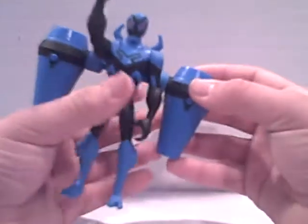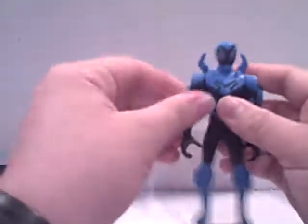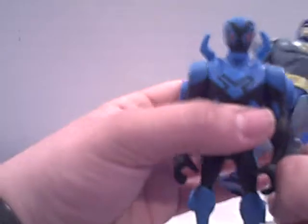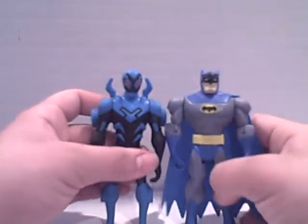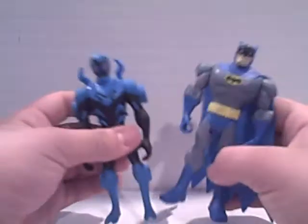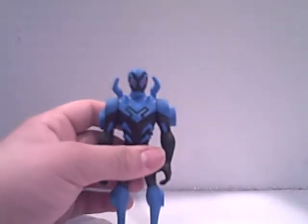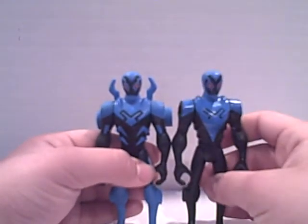And now this is the figure. I want to say right off the bat, this is a great figure — definitely the best representation of Blue Beetle out there. To get this out of the way before I get some hate mail, here he is next to Batman. His scale should be accurate, I believe. He is a teenager. And just so I don't get any more hate mail, here he is next to one of the first Blue Beetles actually released in the toy line.